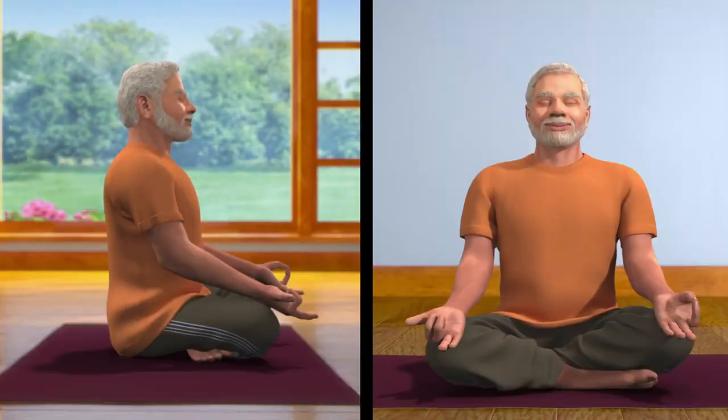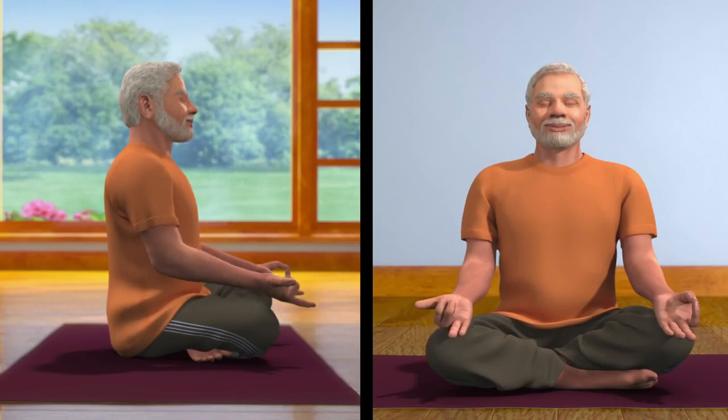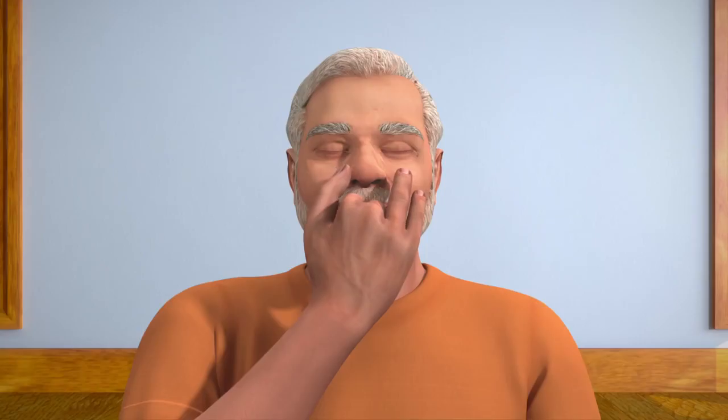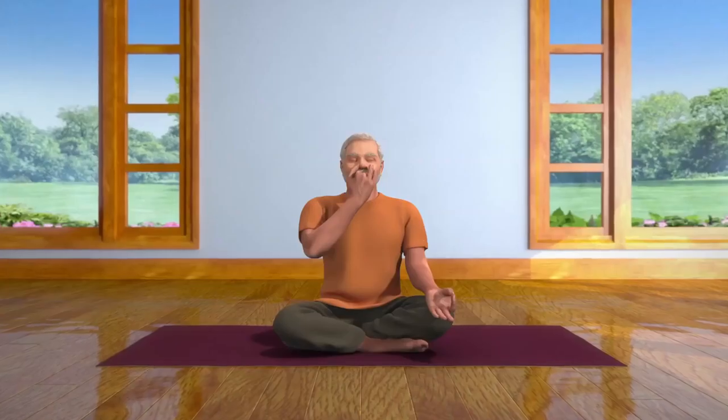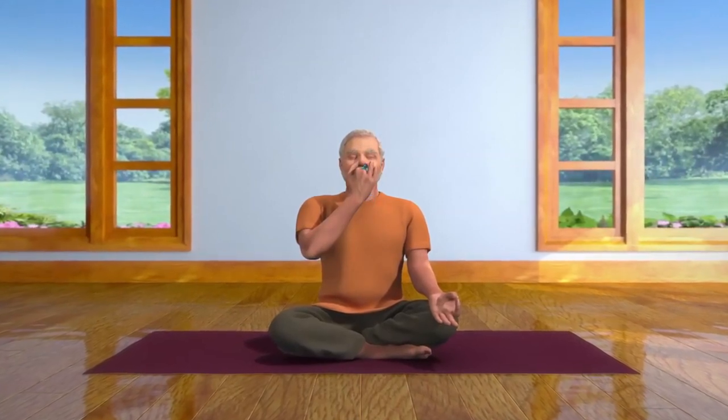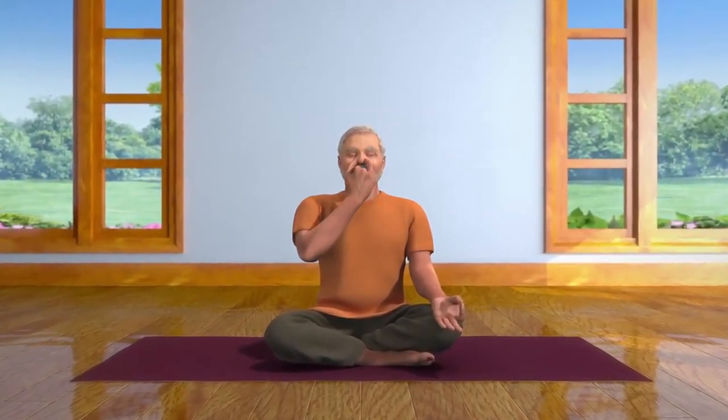Now, place the thumb of your right palm, which is in Nasagra Mudra, on your right nostril, and breathe in from the left nostril. Then, close the left nostril with the ring and little finger. Open the right nostril and breathe out. Now, breathe in through your right nostril. Then, close it with your thumb and breathe out through your left nostril. This is one cycle of Nadi Shodhana Pranayama, or Alternate Nostril Breath Regulation.